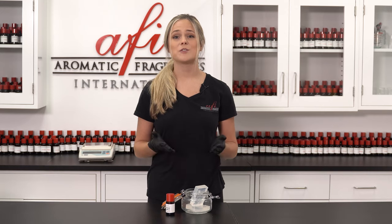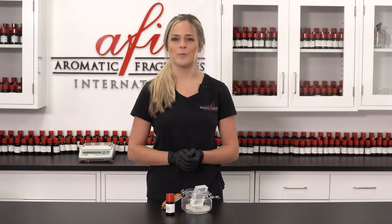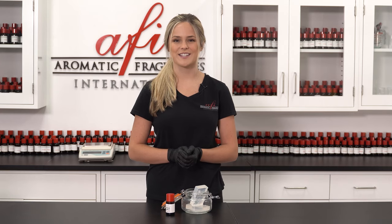We have made several different soap DIYs here at AFI, and one of my favorites is our tutorial on how to make cold processed soap, so check it out! Thank you so much for watching today's episode. We hope you enjoyed it and found it super helpful. We'll see you in our next one. Until next time, bye!